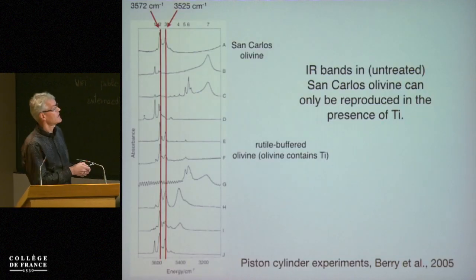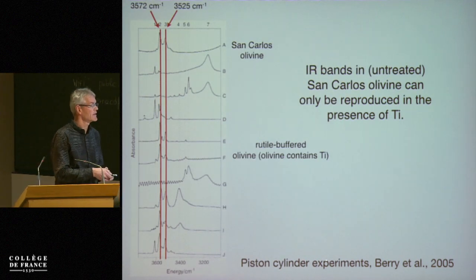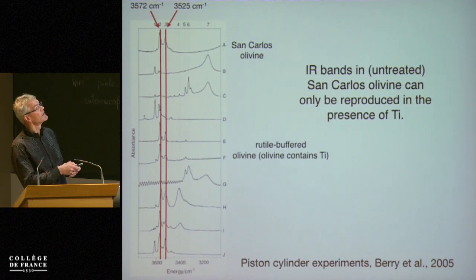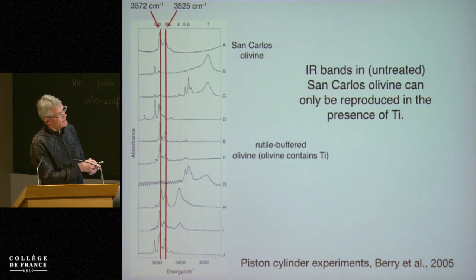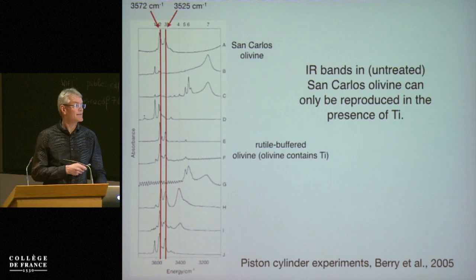You really have to buffer with titanium — this rutile buffering. These are piston-cylinder experiments going back a while. Titanium is important — that's why we started doping our samples with titanium.